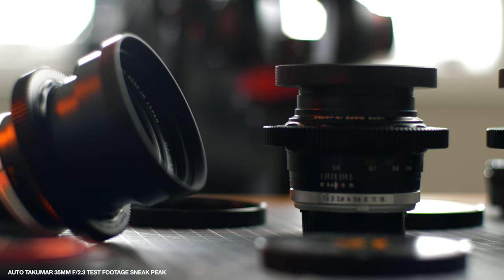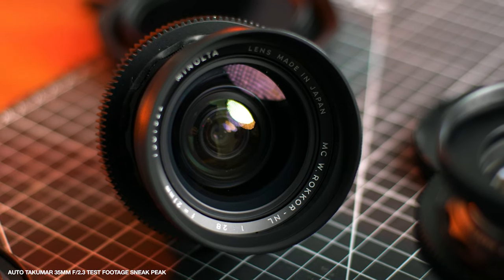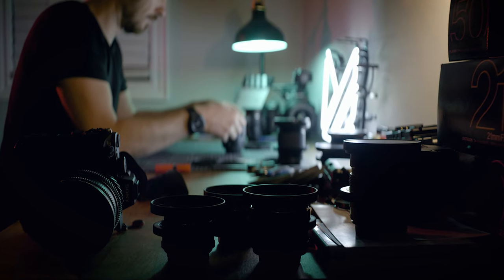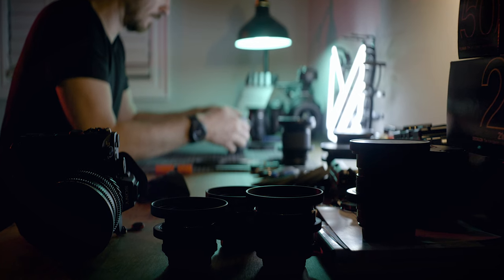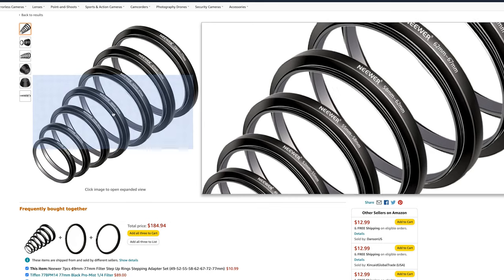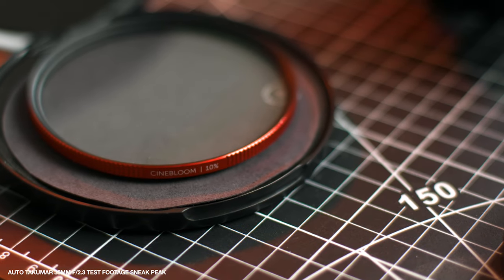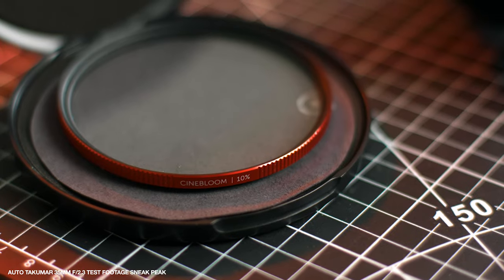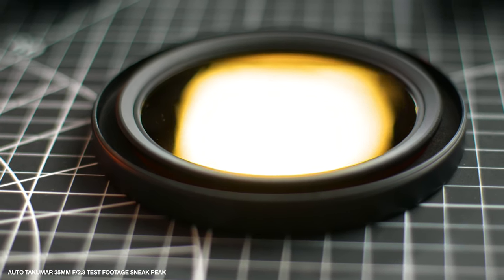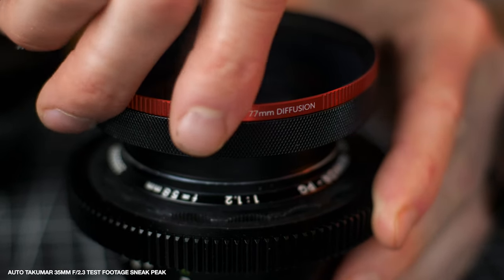Vintage lenses for video — my favorite way to use them. Much like their modern counterparts, filter threads between lenses can vary. One way to remedy this is to find a cheap step-up ring on Amazon to bring that front filter thread up to your filter size. The thing is, I can't stand step-up rings. Thankfully, there are alternatives that not only offer better functionality, they look a hell of a lot better as well.